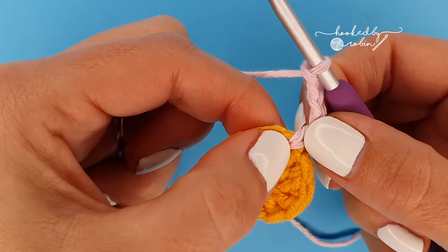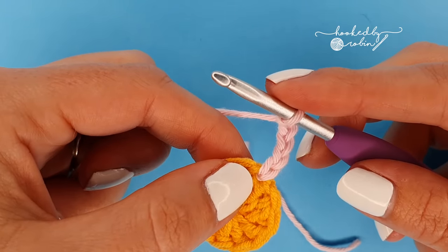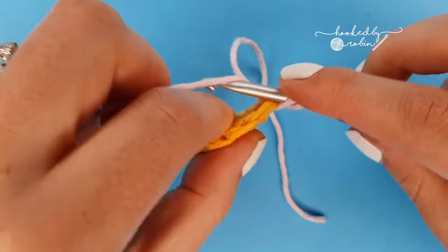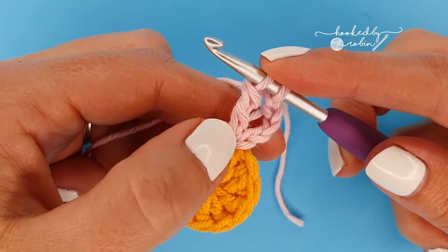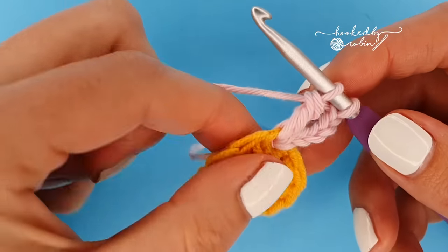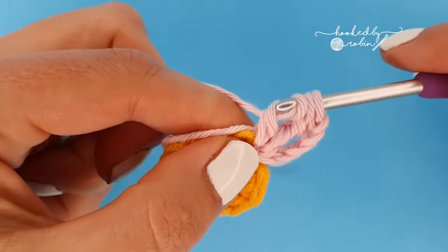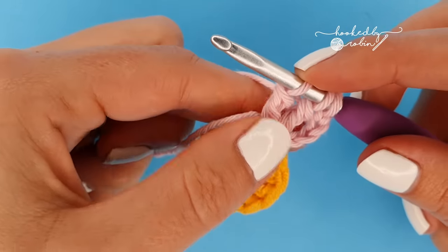Working back into this exact same stitch that you've just joined your yarn to, we're going to be doing trebles — American term trebles — which is a yarn over twice. Yarn over twice, go into that stitch, come back through — you'll have four loops on your hook — yarn over, pull through two, yarn over, pull through two, and then stop. You want to leave that first treble and all remaining treble stitches unfinished. We want seven of these half-finished treble stitches in total, all working into this same stitch. Things are going to get pretty tight but bear with it.